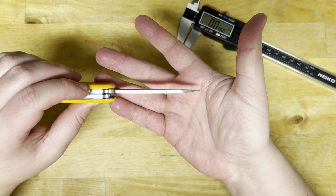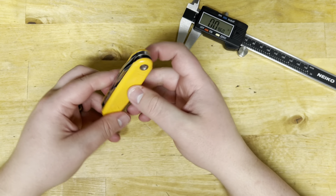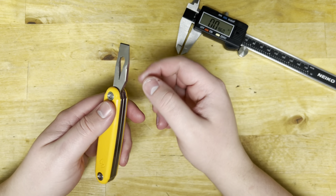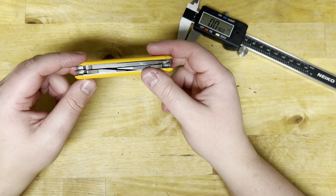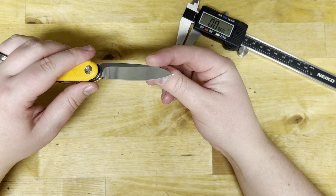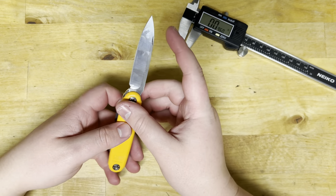That's way too much. This is a non-locking knife — there's no way you're going to be prying with a non-locking knife. If anything, you can just use the pry bar or chisel bar tool they include, not the knife blade. So if I were them, I'd take the thickness of the blade stock down and make a better cutting tool. I did use this to cut boxes and it cut fine, but you definitely have to put more force into it. For a multi-tool style knife like this, it would benefit from a thinner grind.